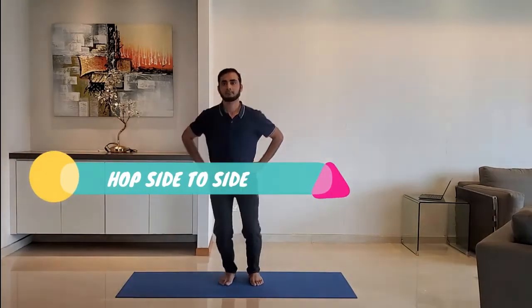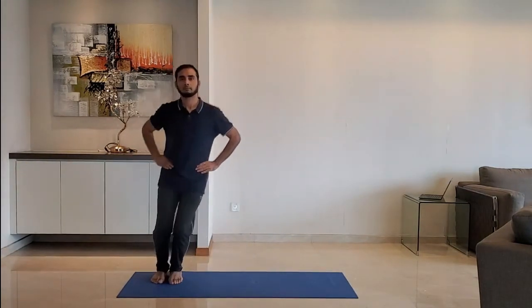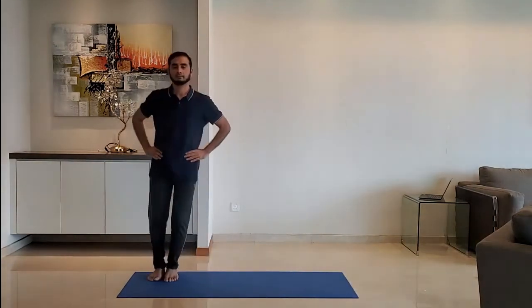Next up, hop side to side. Put hands on the hips and hop to the right-hand side, back to center, and then to the left-hand side.